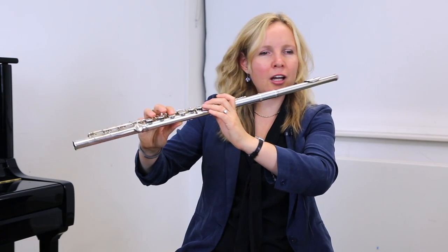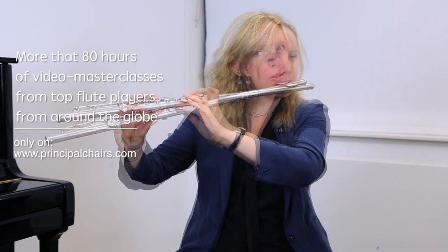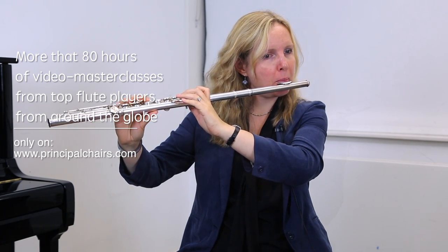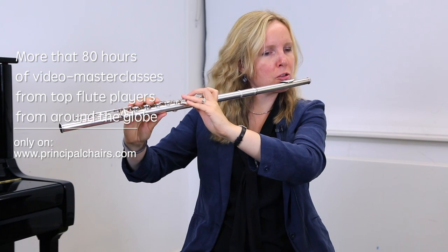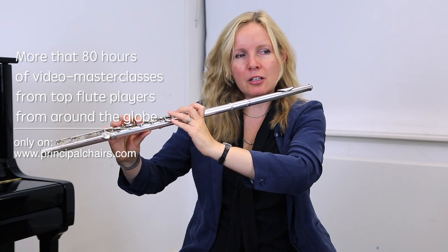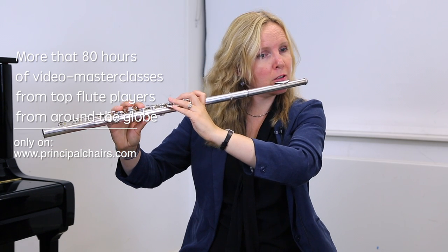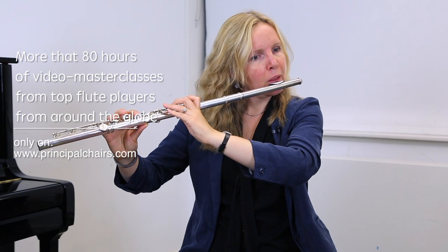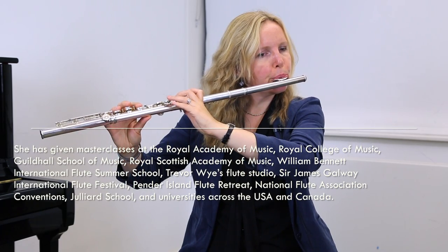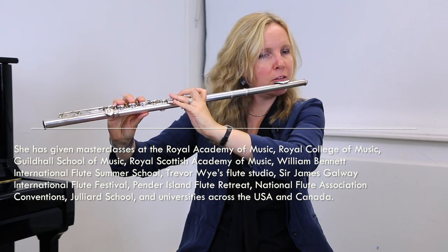So you finger the high A and then deliberately crack the note so that we're not bracing, over-efforting in ways that we don't need to. Direct the air in a more beneficial way. Sometimes we drop the air speed and the air stream too much as we come down, and the notes crack. So even if we get a great A in a very relaxed way — even when we're going up, but also when we're coming down.